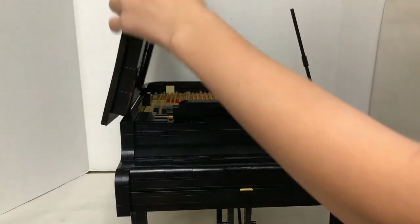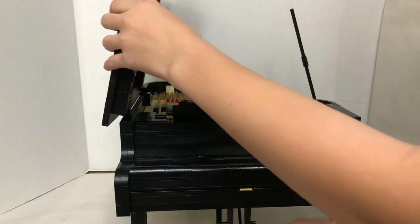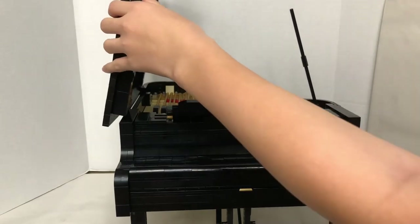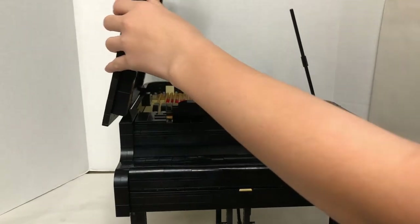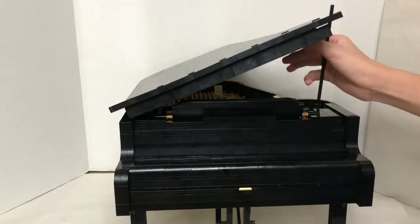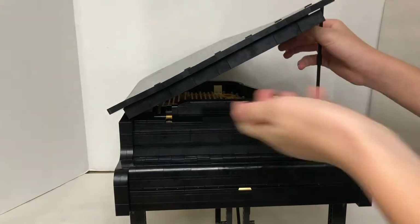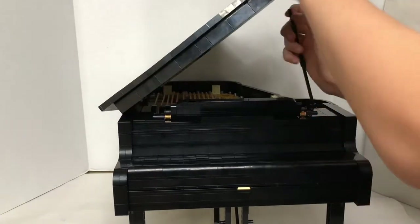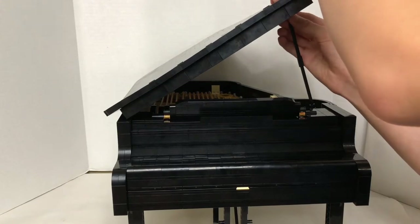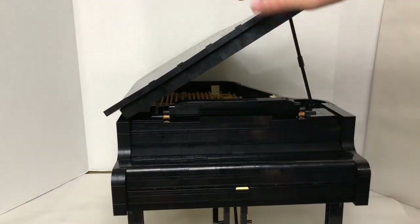You can see it go up and down — watch right here on the screen. As I move it, it moves. Now, this is the lid — the final part of the build. You would just put the rod into one of the holes and it will hold up by itself.